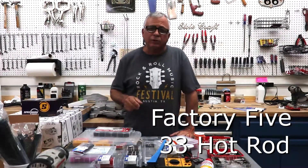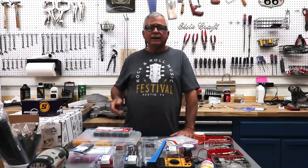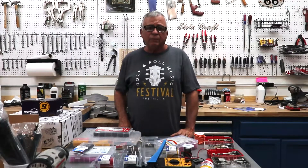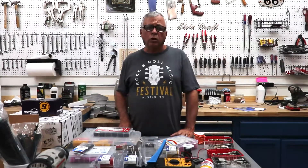Keep coming back to 33 Hot Rod — subscribe, tell all your friends, share it, and like us. Next time we're going to be working on the emergency brake and also doing some more work on the cockpit.